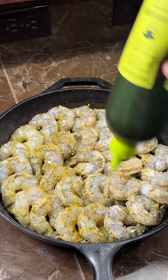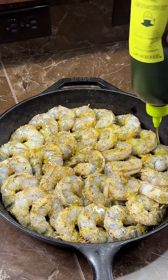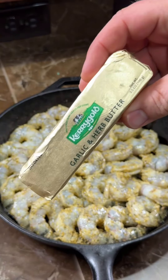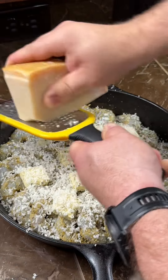Drizzling a couple of tablespoons of olive oil over the top. I'm just approximating here, but this is all going to be pretty close. There will be a written recipe on my website, cookerofdeliciousness.com. About a quarter of a cup of white wine or white cooking wine. And then I added an entire stick of Kerrygold garlic and herb butter.